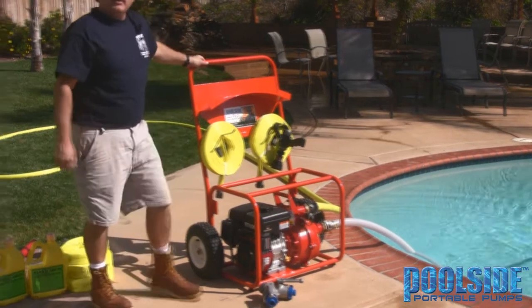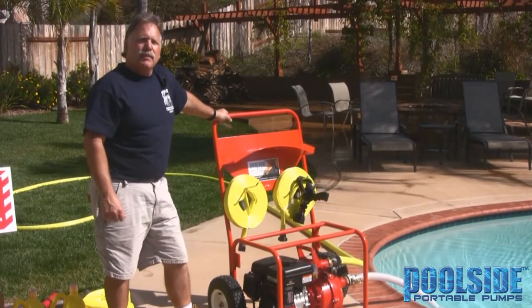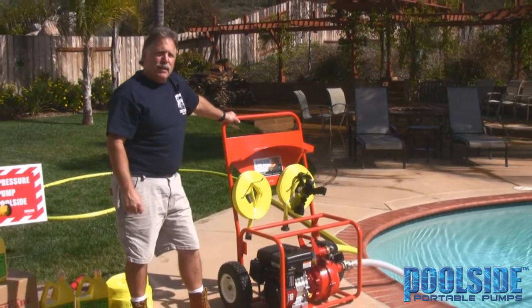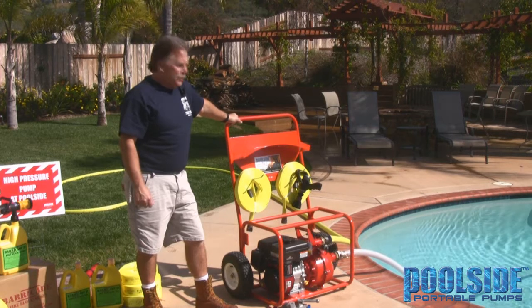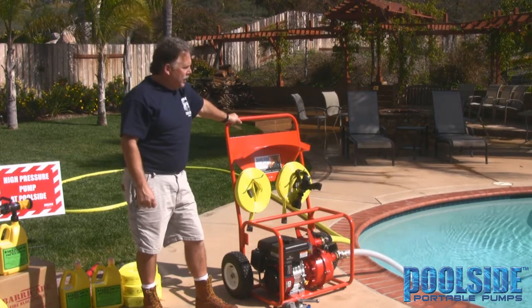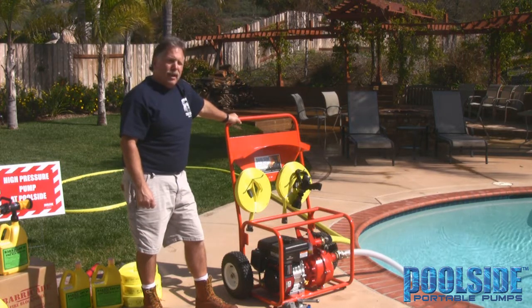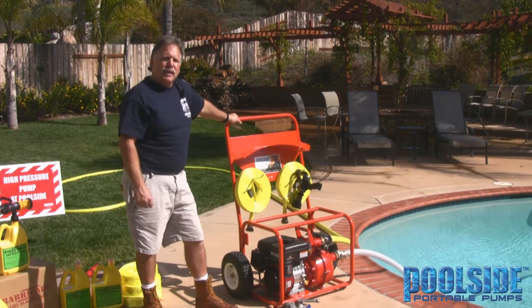What we're doing here today is demonstrating the function and capabilities of the Poolside Portable Pump. This unit happens to be a six horsepower Briggs Vanguard engine with a Davey pump on it. This unit will perform approximately 80 gallons per minute at over 130 PSI.